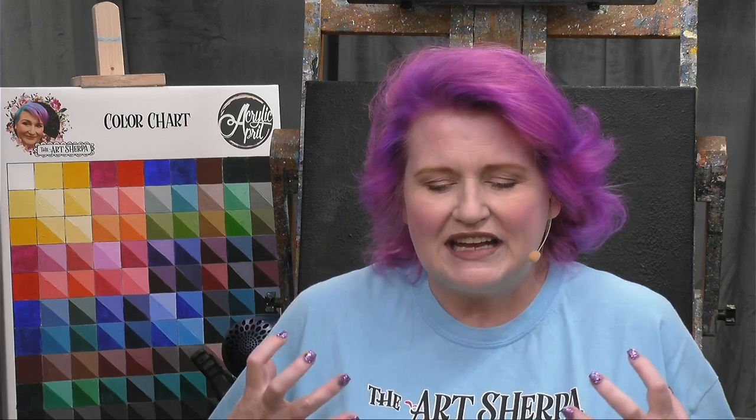Hey everybody, it's Simon Cooney, your Art Sherpa. This is day 14 of Acrylic April. For everyone that's still here, congratulations. Today I'm going to show you step by step how to paint this adorable pair of children on a rainy day wearing very colorful rain gear, all in a puddle. It should give us a lot of opportunity for fun artistic expression, introduce a bunch of fun techniques, and really get our creative juices sparked back up in the middle of our Acrylic April journey.